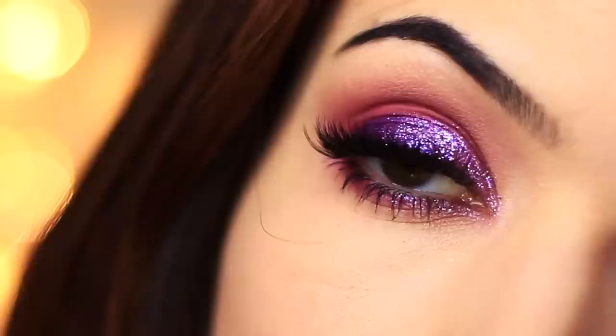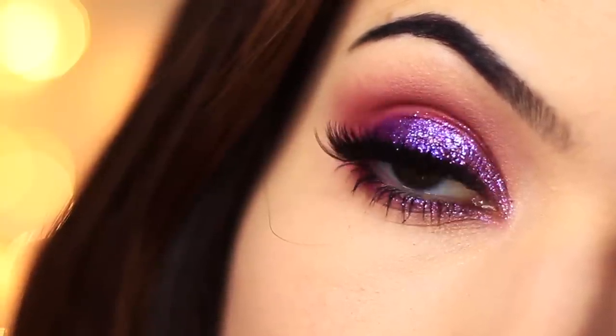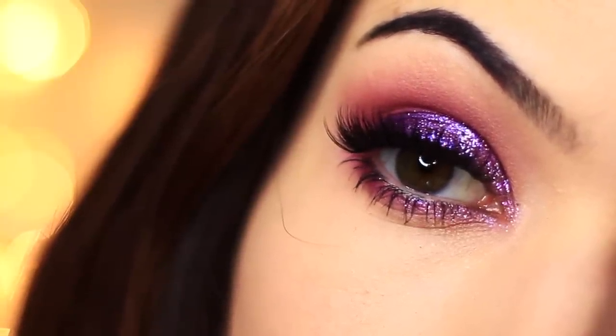I wouldn't perhaps recommend creating this look exactly, but now you know that I also make mistakes. So maybe you'll just be a little easier on yourself — we all make mistakes, we can learn from them, and it's okay. So be kind to yourself, my friends. I will see you hopefully in a better tutorial next week. Stay safe, stay well, be kind. I'll see you in the next one.